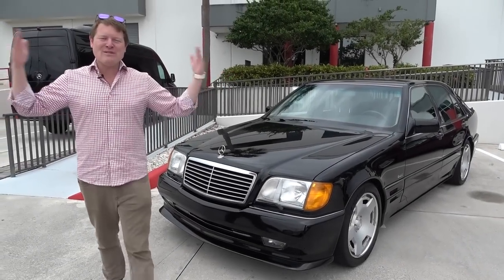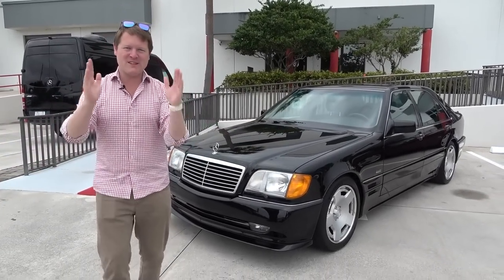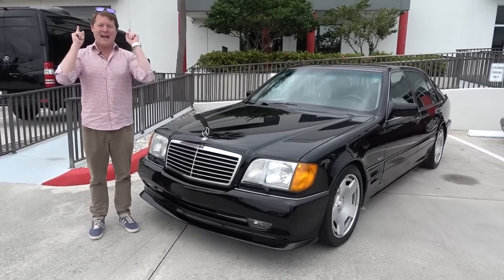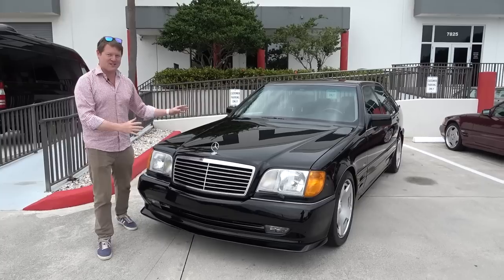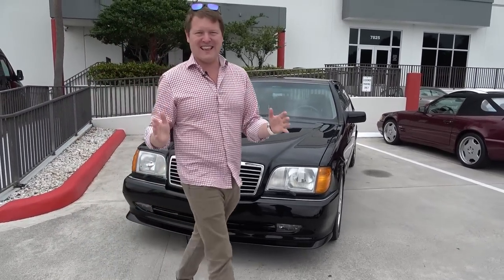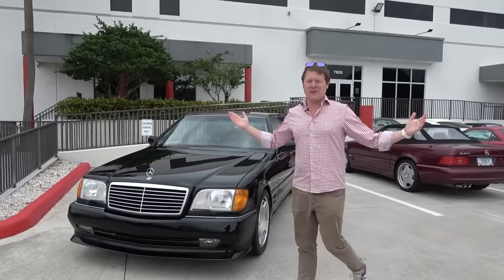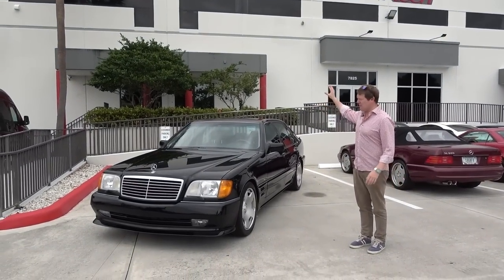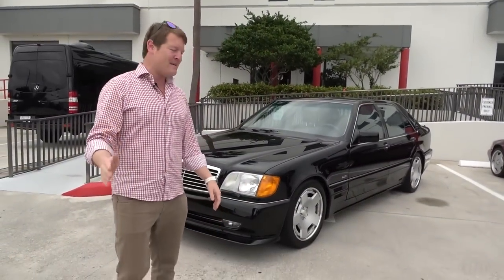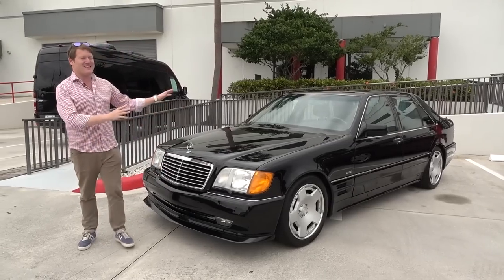Hi guys, I'm Shmi. Hello and welcome back to the channel where we're about to check out the coolest car that you are going to see today, I promise. This is passion to the core. This is the one of one Rentec S76R. Now we're here in Florida visiting Rentec's HQ, the workshop and offices behind. I've been out here once before and in fact at home, I have a Rentec R1 package on my SLS AMG Black Series, but this is something different.